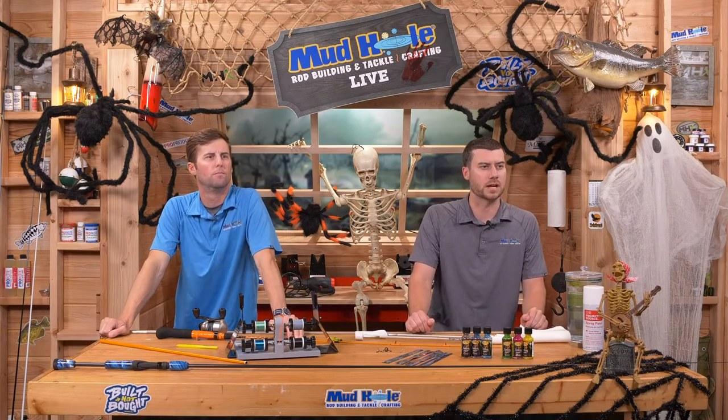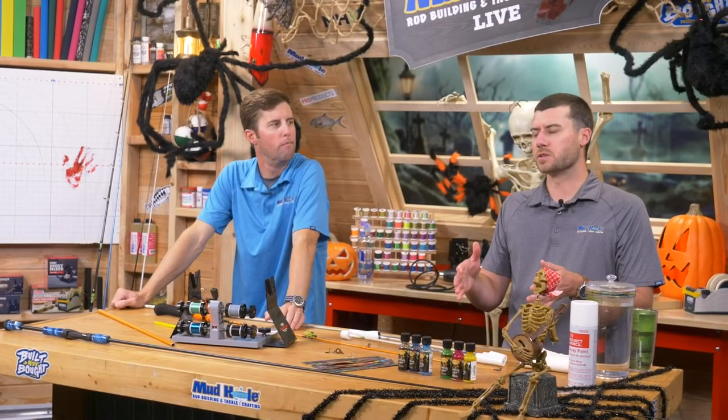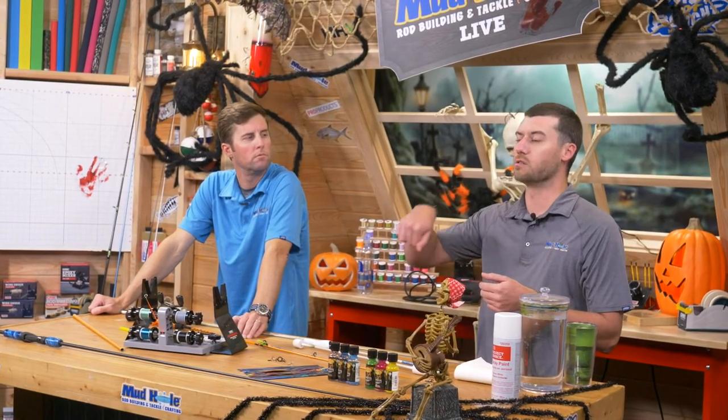Chris asks: would you use an ice fishing rod for the little ones? Yes, you definitely could. One thing I'd warn though is you'd probably want to shoot for at least a 36-inch and longer blank. Make sure you don't lean towards lighter power rods — make sure you have at least a medium power and up. The downside to some of those ice rods is they can be very, very light in power, almost like a noodle. It will almost double over — it's almost like you couldn't cast it. Shoot for medium and up, and maybe 36 to 40 inches or higher.